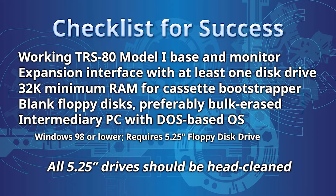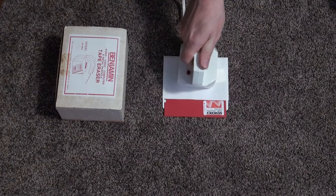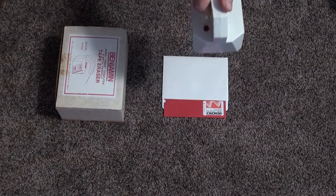This guide assumes you already have a knowingly working TRS-80 and corresponding floppy drives for it. I recommend cleaning the heads and re-lubing the pins of the drives to ensure optimal performance and read-write access. Also, my preference is to bulk erase floppy disks before proceeding to the initial formatting steps below.